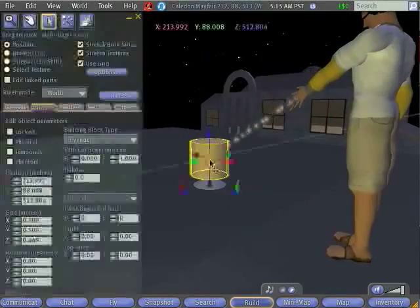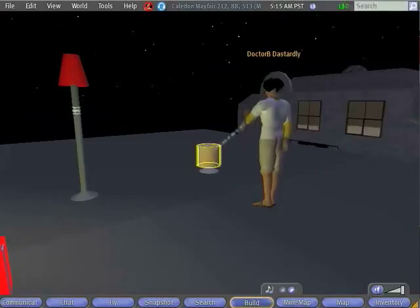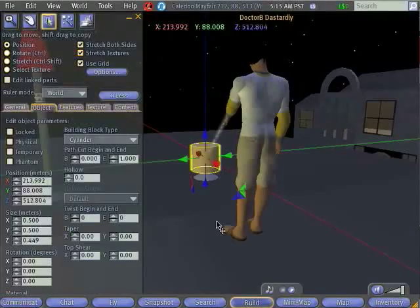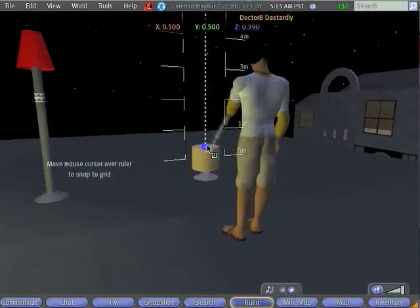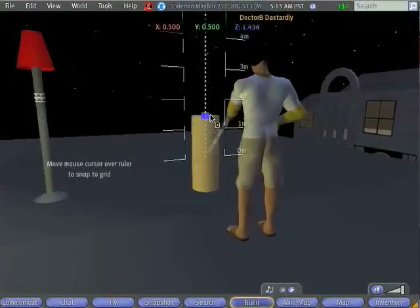The next thing I'm going to do is change the height of the cylinder. You can see that it's totally the wrong shape to be the stand for my lamp. What I could do is use Control plus Shift — hold down both Control and Shift — and then change the height of my cylinder by dragging the blue square. I want it to be taller in the Z direction, the blue direction, so I just click on the blue square to change that.